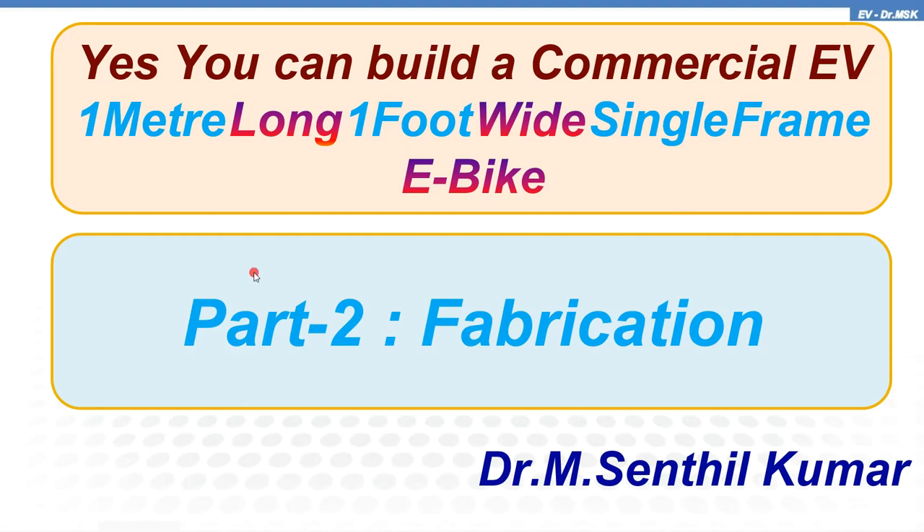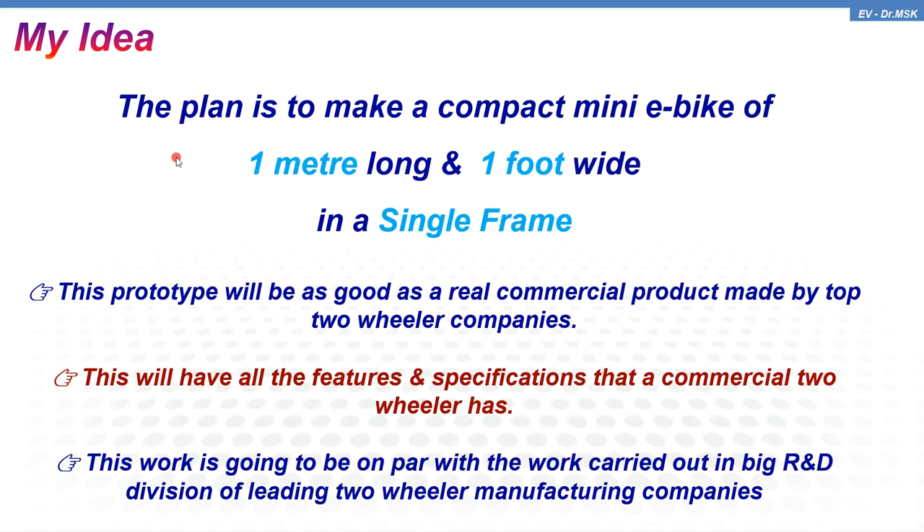Dear viewers, welcome back. In the last video you saw the design of making a one-meter long, one-foot wide single frame e-bike. This is the continuation video, part two. The idea of this particular product is to make a one-meter long, one-foot wide single frame electric vehicle. This prototype will be as good as a real commercial product made by the top two-wheeler companies.